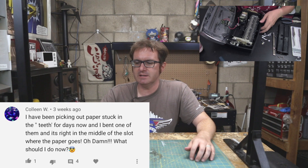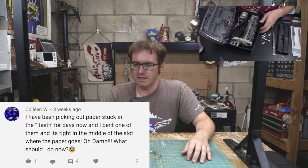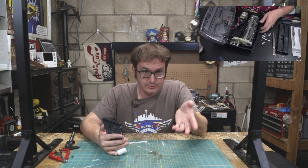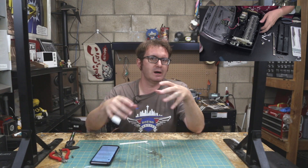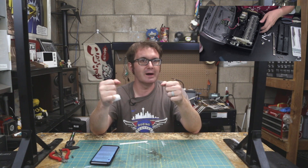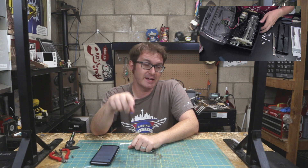On fixing a shredder paper jam, Colleen W says: 'I've been picking out paper stuck in the teeth for days now, and I bent one of them, and it's right in the middle of the slot where the paper goes. What should I do now?' You can either get a new shredder, or you can take that piece — you can see in the video where I take out the teeth — and try to bend it back into place with a set of pliers or channel locks. You can try grinding it down on an angle grinder, or just bite the bullet and buy a new shredder.